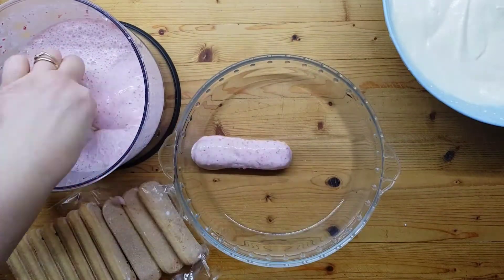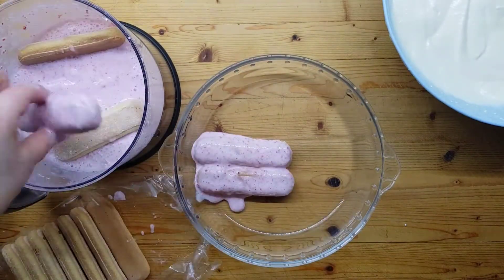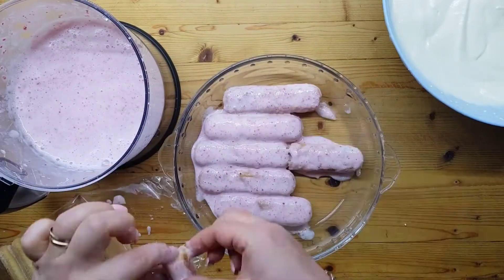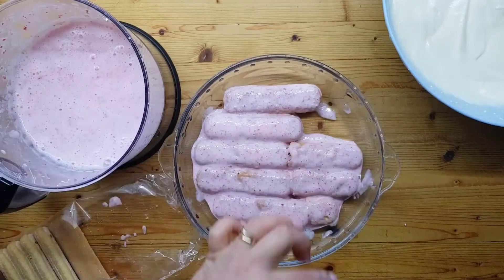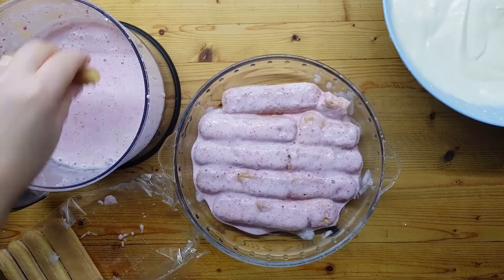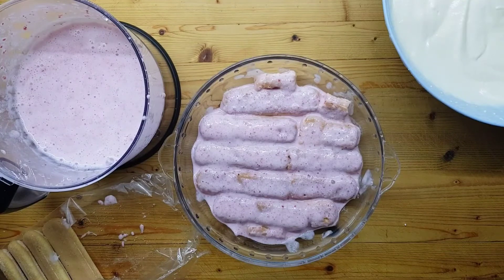Iniziamo a formare il nostro tiramisù. Bagniamo i savoiardi nella bagna con latte e fragole che abbiamo creato precedentemente. E stratifichiamo con biscotti inzuppati e la crema che abbiamo preparato.